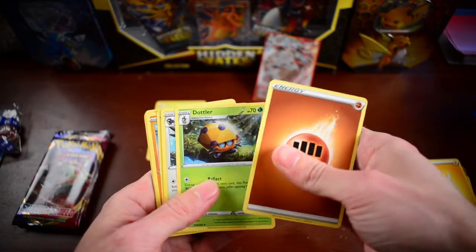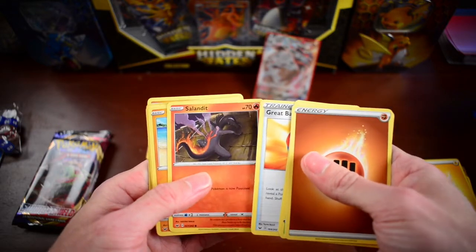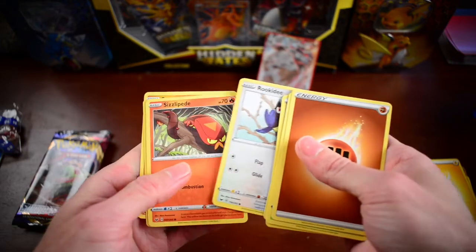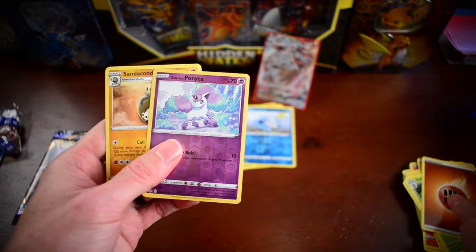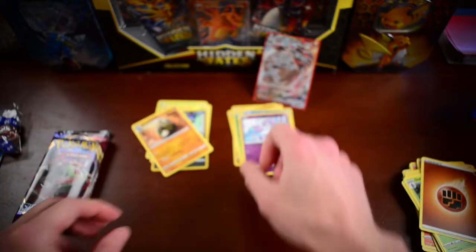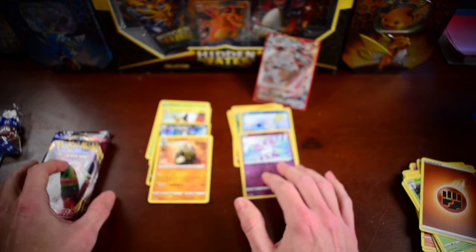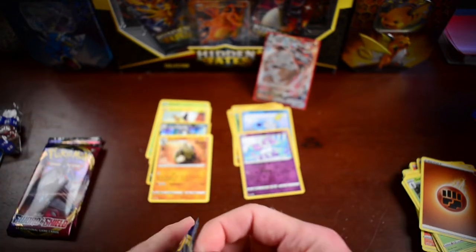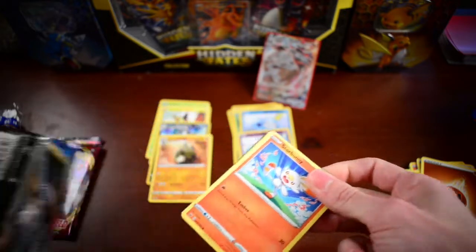We've got Fighting Energy, Dottler, Corviknight, Great Ball, Salazzle, Clobbopus, Gastly, Rookidee, Sizzlipede, a Reverse Galarian Ponyta, and then we have a Sandaconda Non-Holo as our rare. So far it looks like pack four — whoever picked that one — you are in the lead in this pack battle.